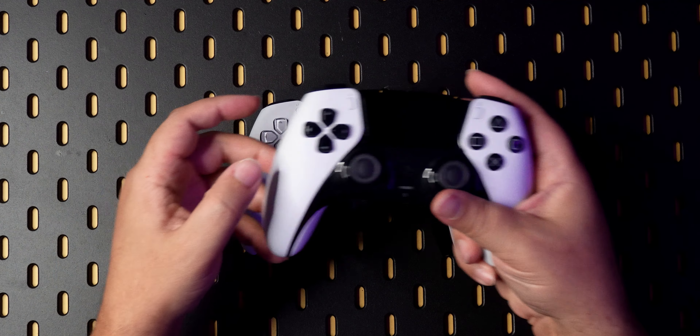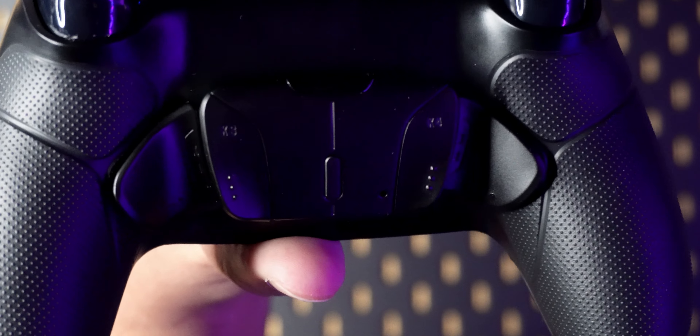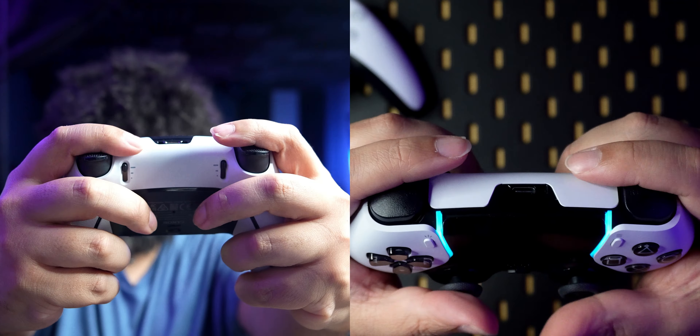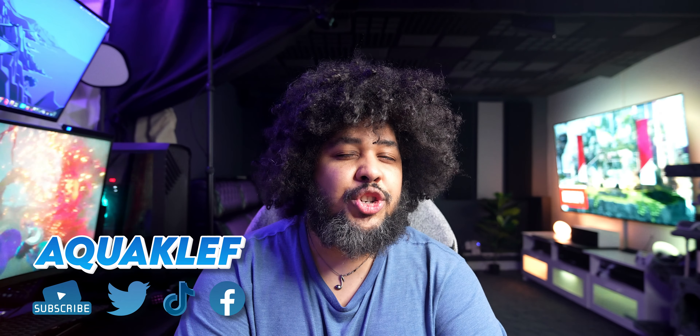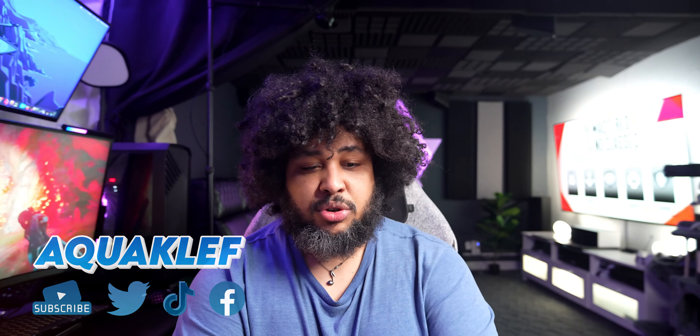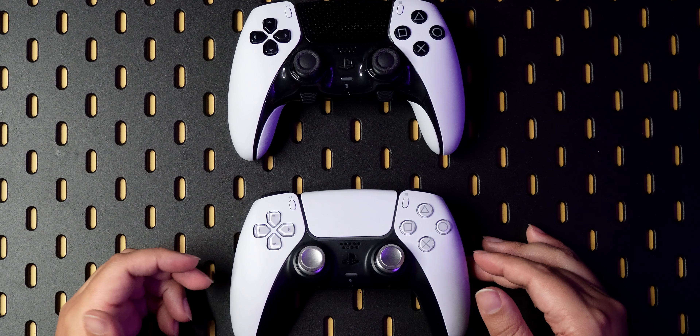Hey, what's up guys? Clef here. The DualSense Edge. I've already made a hands-on, very chill, discovering-the-controller video, which I'll probably put up there. I wanted to have an official review because to me, it doesn't make sense to talk about this controller without putting it head-to-head with another product, which I was always very curious and interested in — which is this right here. I already have challenged your curiosity.